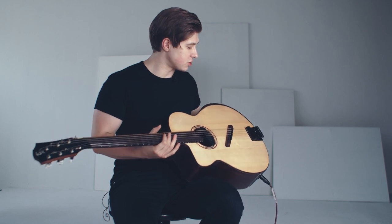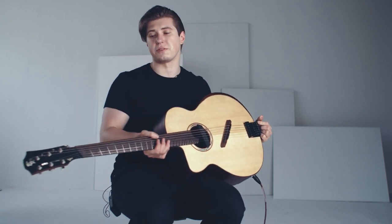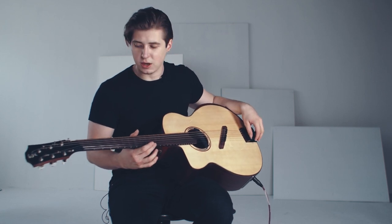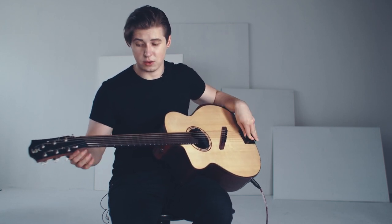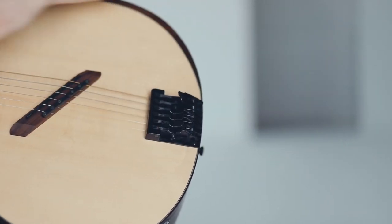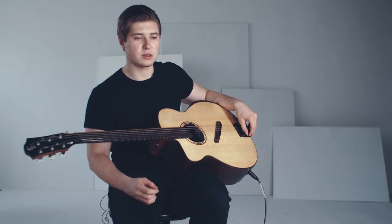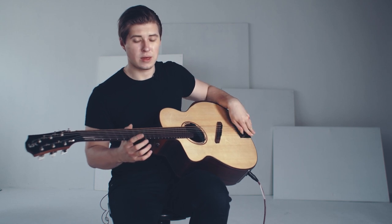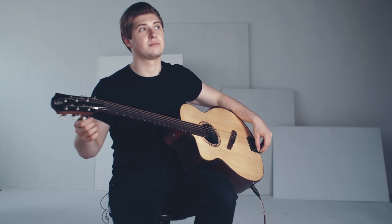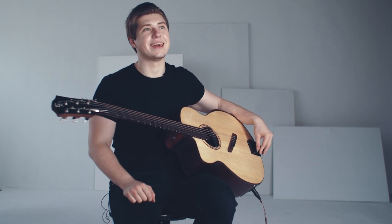What makes it really special is this hipshot bridge that we have on this guitar, which also allows me to tune strings on the fly — not only from the headstock side, but also from the bridge side, which is very exciting. So you can play a note, then you can have a note lower, and then another note even lower than that. So you have three notes per string on this side, and then you have another note from the headstock, giving you four notes per string that you can tune on the fly. And you can do that with any string.